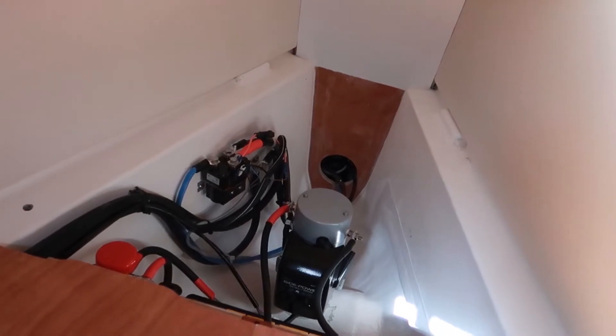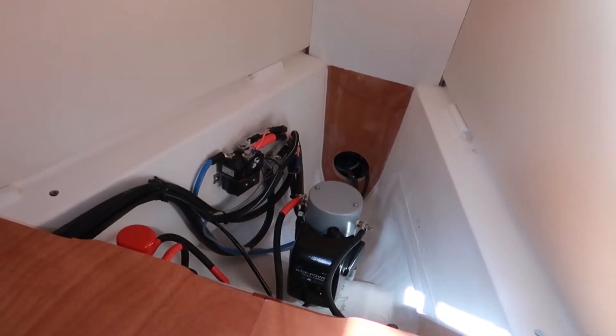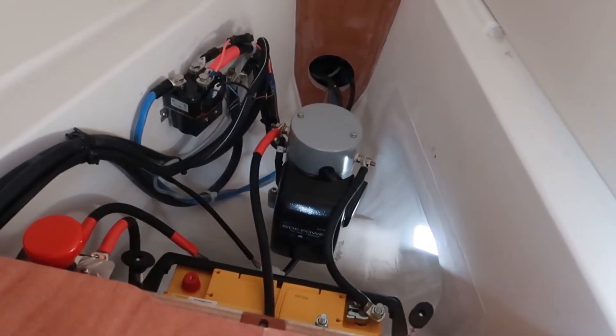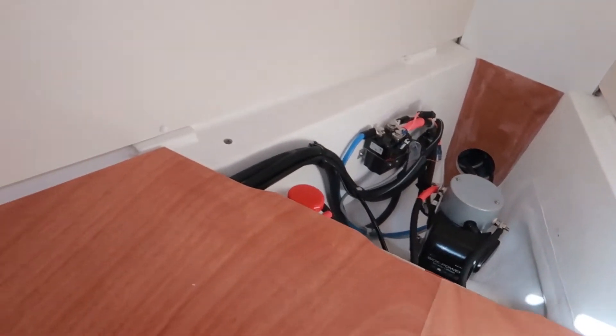Now I'll show the routing for the control cable. I've attached it down there on the rotor sill and pulled it through all the different compartments.